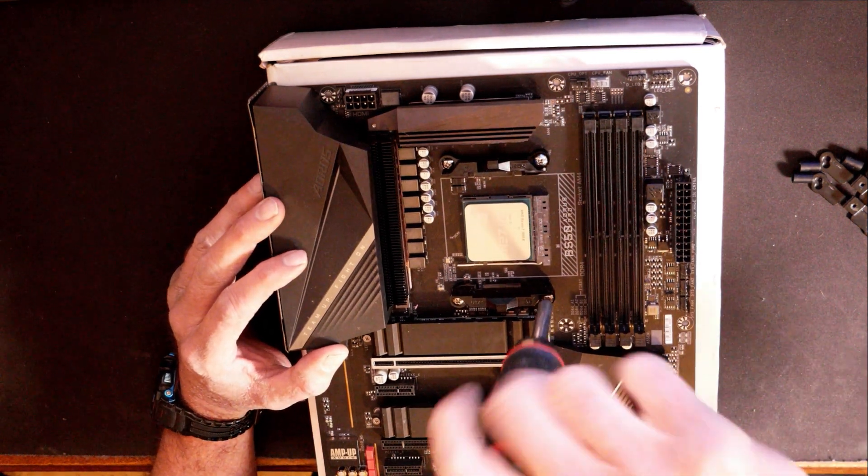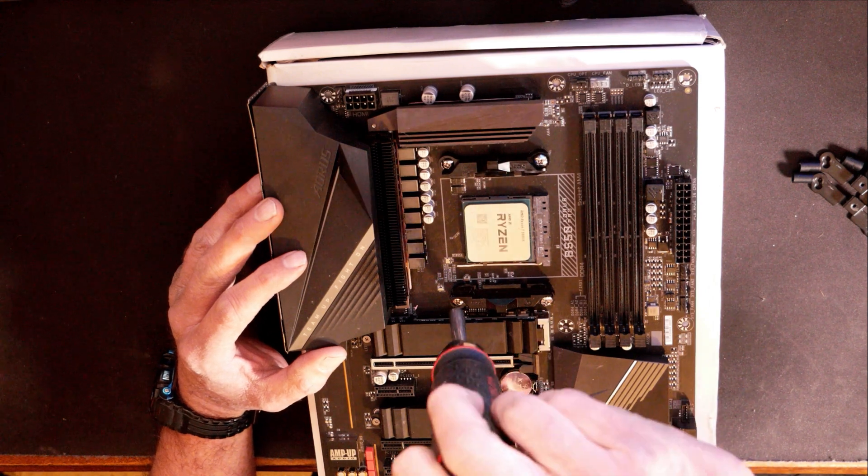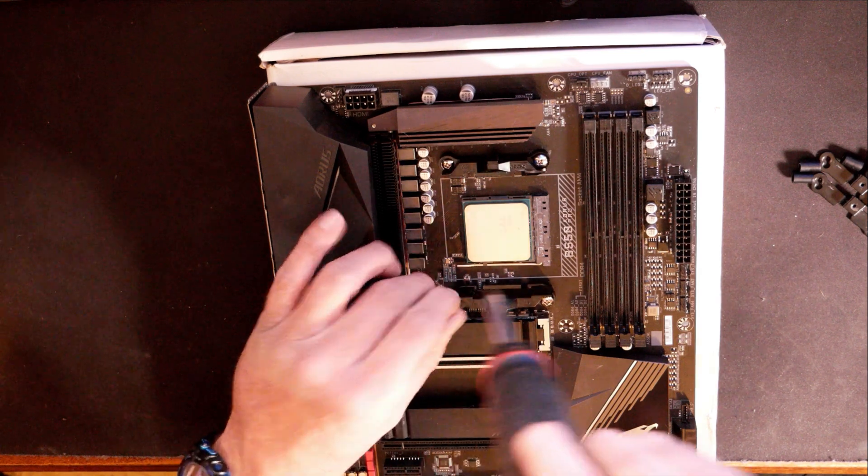You got two screws to hold each bracket on, so you just have to take the screws out and remove the plastic brackets. I would recommend holding onto these plastic brackets and the screws.